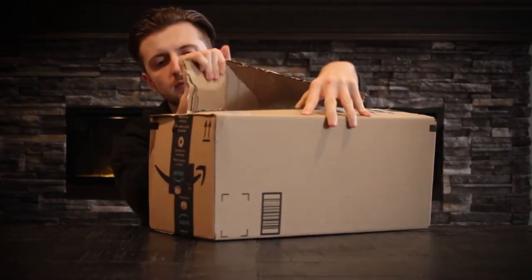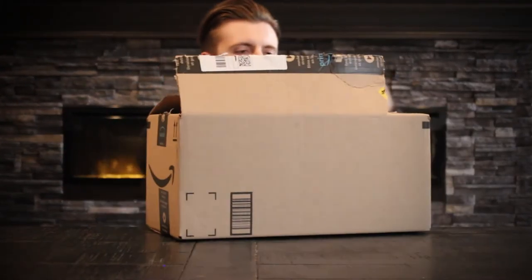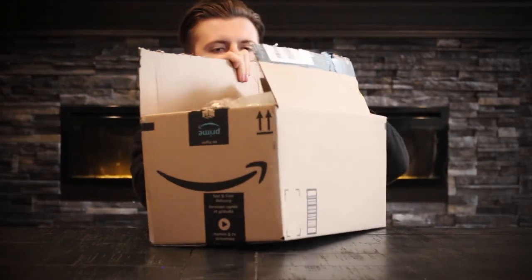Anyway, thank you guys for 900 subscribers and we're already climbing to a thousand. Today I haven't uploaded a video like this ever, so this is a first for me. I just got my new boxing and Muay Thai gloves, so I thought I'd open them on camera for you guys. I've cut the packaging open already but haven't opened the box, so it's my first time actually seeing them in person. If you like this video and want to see other unboxings for martial arts gear, let me know in the comments.